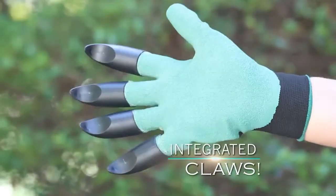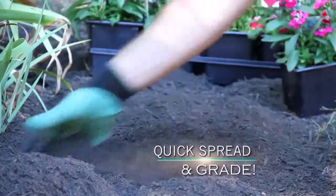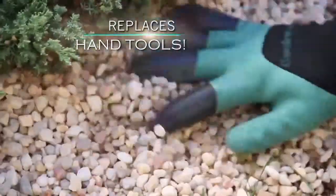Garden Genie's integrated thick resin claws replace handheld tools, quickly spread and grade topsoil, making yard work fun again and hassle-free. Put down garden gravel in seconds and all with just a quick pass of your hand.